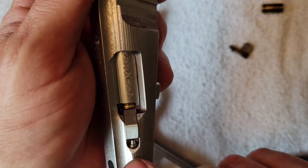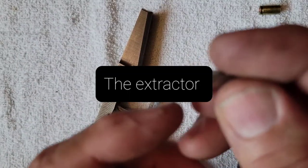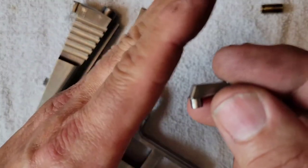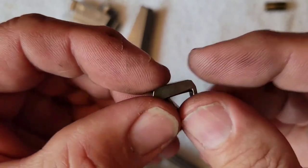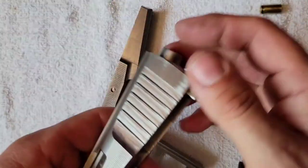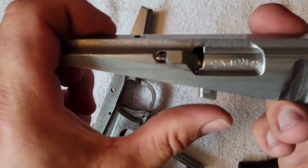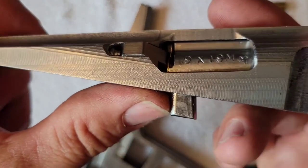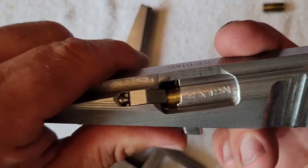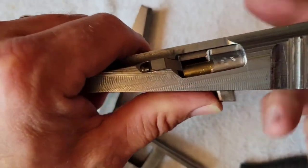The tension on this extractor is controlled by the strength of the spring and the angle of that surface on the ejector — the angle of this surface here. The farther forward it tips this way, the more pressure on the extractor, and it's going to push it into the rim of the case.